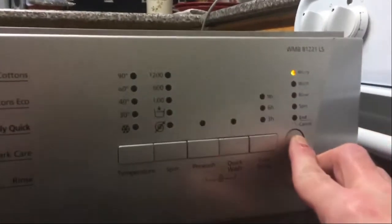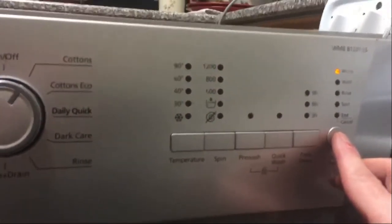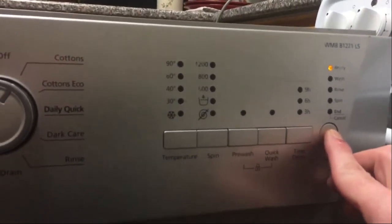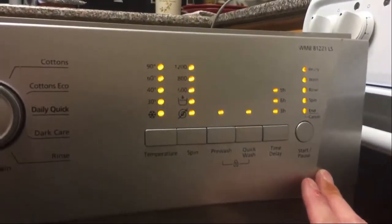Keep that held for three seconds until the light comes on, then let go. Then press and hold the start/pause button again for another three seconds — one, two, three — then let go. Then all your lights will start flashing.